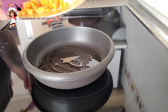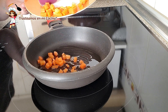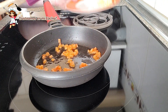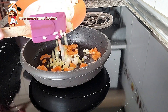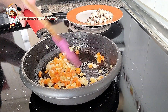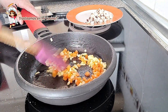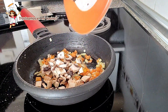En una sartén con aceite empezamos rehogando la zanahoria. Un par de minutos después agregamos el apio y la cebolla. Rehogamos todo otro par de minutos. Incorporamos los champiñones y salteamos otro par de minutos.